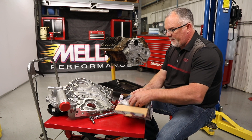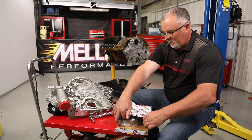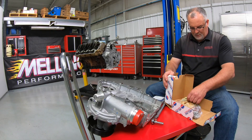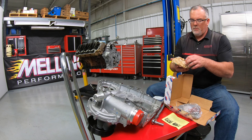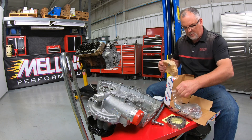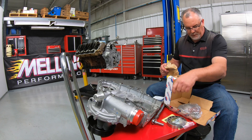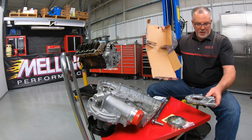So let's start by unboxing it. We've got our seal and oil slinger, instruction sheet, inner and outer gerotor set, new cover bolts for the oil pump rear cover, and then our oil pump rear cover.